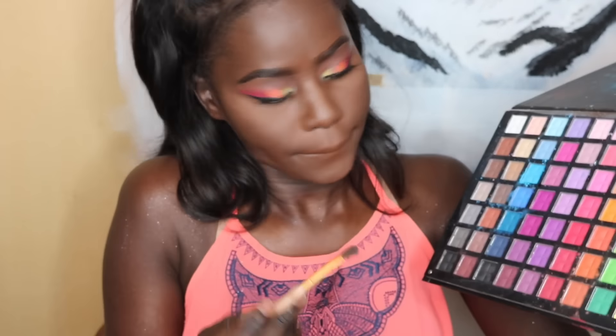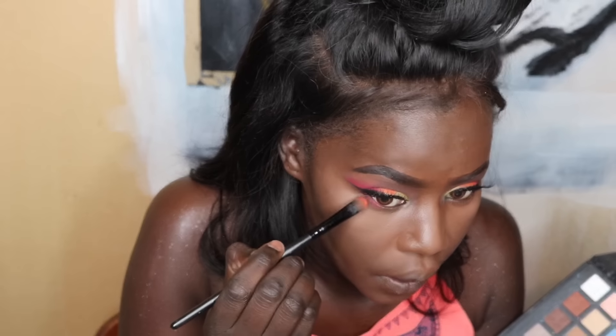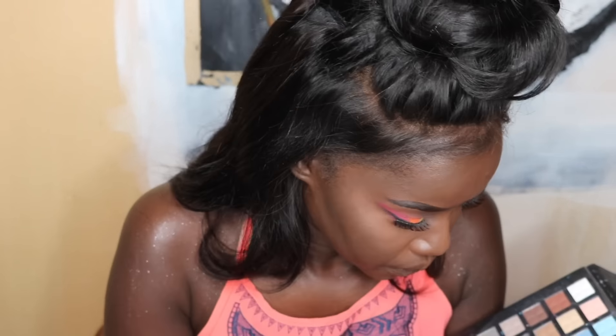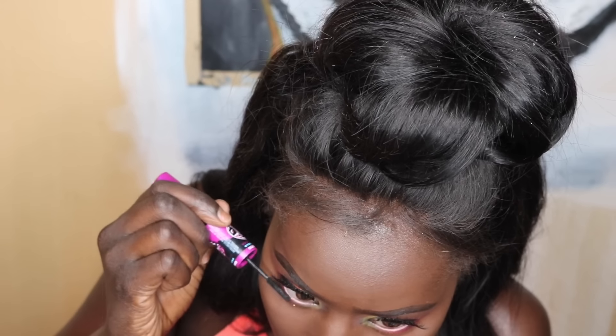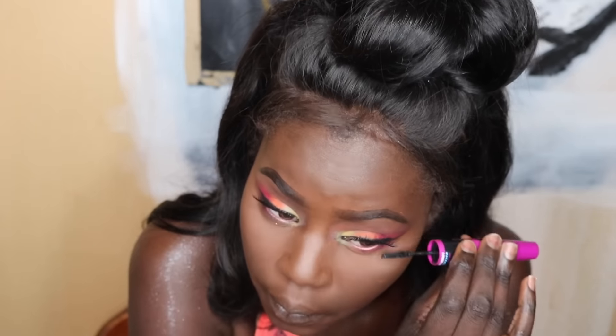I'm going back in with my Real Techniques powder plus brush to blend everything out. Everything I did on the top lash line I'm going to do on the bottom lash line as well. Then I'm applying my L'Oreal Falsies mascara just to coat those little lashes down there — the tiny brush really gets them.